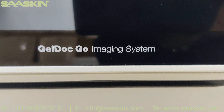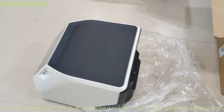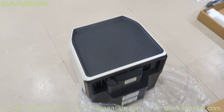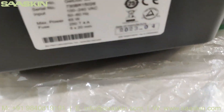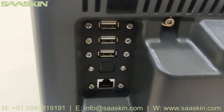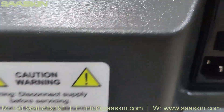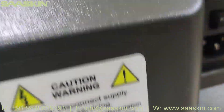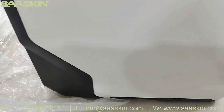This is the GelDoc unit system — just going around to show how this machine looks like. On the back side you can see the necessary USB ports, ethernet cable ports, the power cord connection point, and also the details of the machine label.